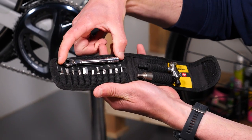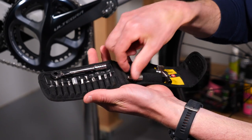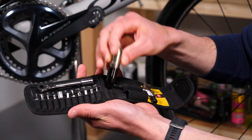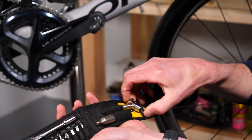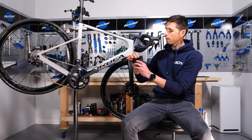As you can see, we've got a little ratchet, a selection of little Allen keys, Torx keys, screwdrivers. We've got this piece here which is actually a miniature torque wrench, so I can do all the bolts up on my bike correctly. Should you need it, we've got a little chain tool here as well, all encased in this handy little pouch.